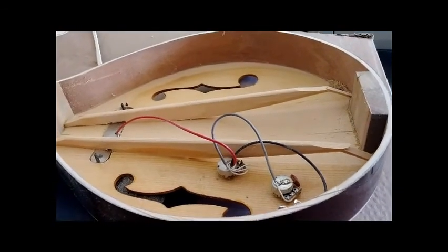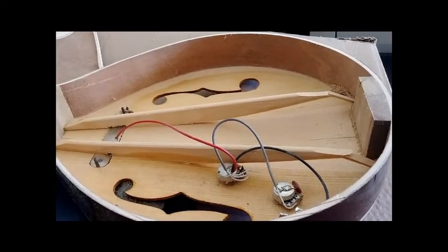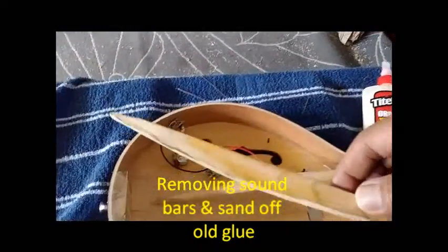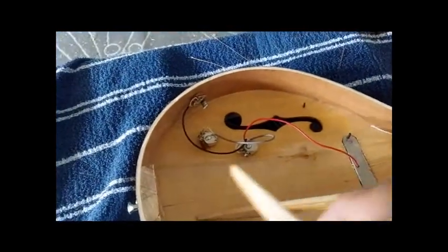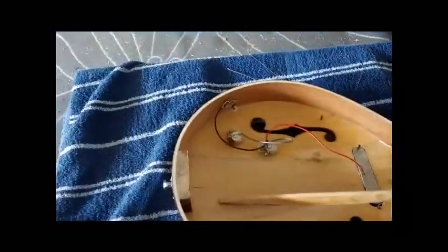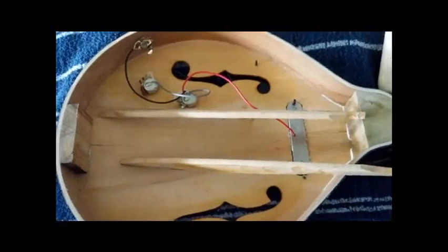The glue I will use is Titebond Original. To sand off the old glue on both sound bars at the bottom, and also using sandpaper to sand away the old glue from the surface here, to expose the raw wood. Now I'm going to use Titebond Original wood glue to glue these two sound bars back to their place.